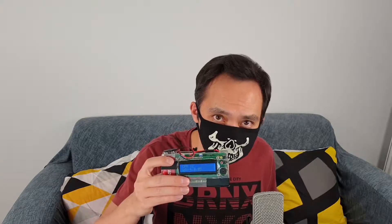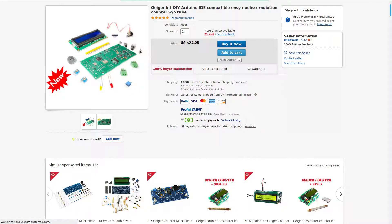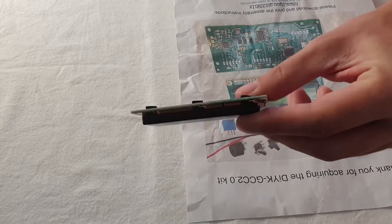Hey. For my next trip, I'm gonna use this Geiger counter. I didn't have time to build it from scratch, so I bought this DIY kit for 30 bucks with shipping on eBay.